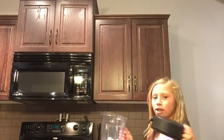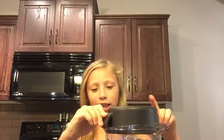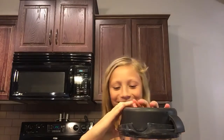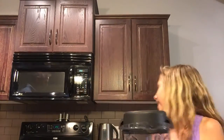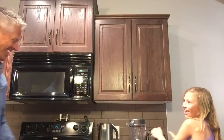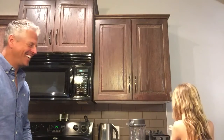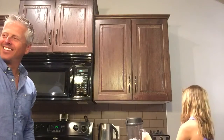Okay, and then you're going to want to put on your lid — like that. Then you're going to want to plug it in. Make sure it's off, because you don't want to turn it on before the lid is on.